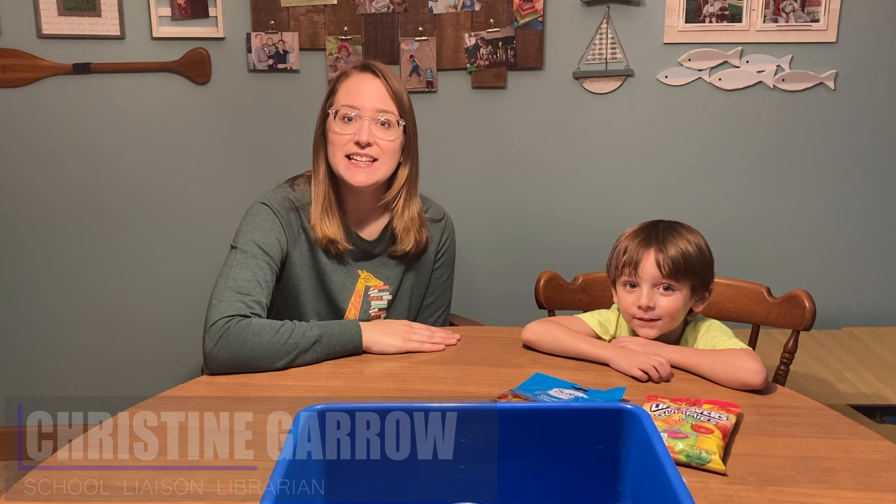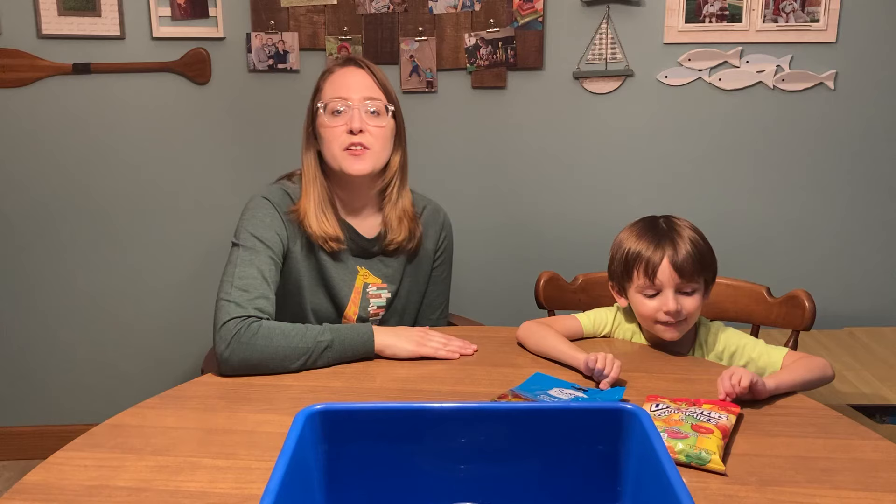Hello and welcome to another episode of After School Kids Lab. This week we are going to be doing a teamwork building challenge called Can You Save Fred? Every Wednesday we have a video that we will upload doing either a craft, a science experiment, a skill, or a game.